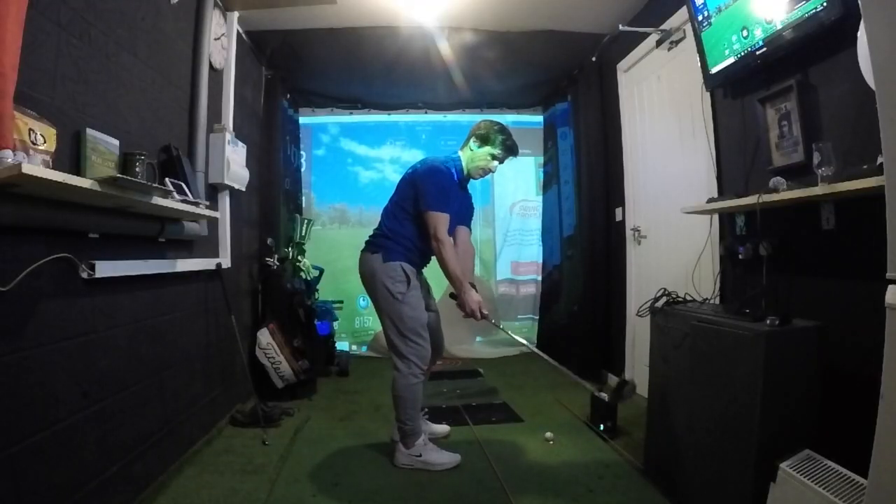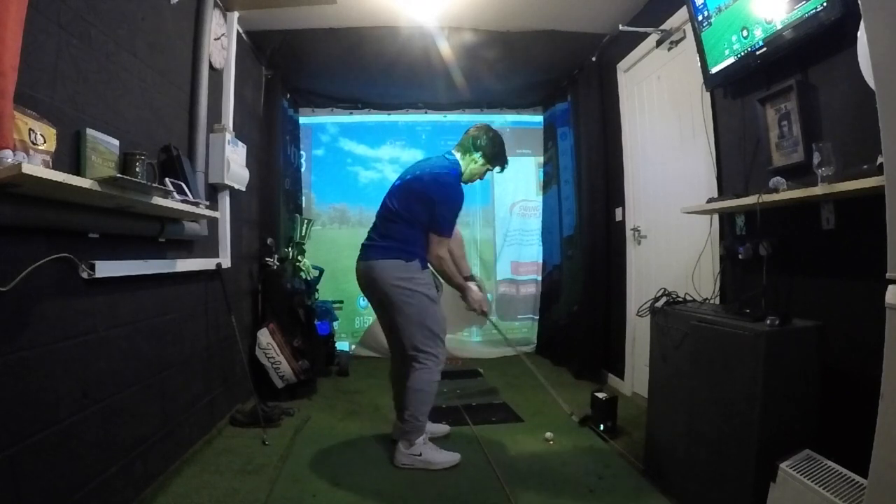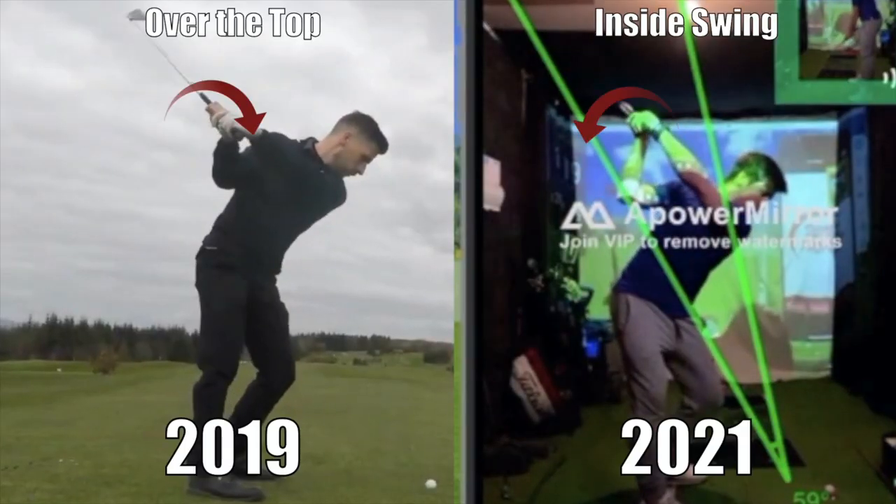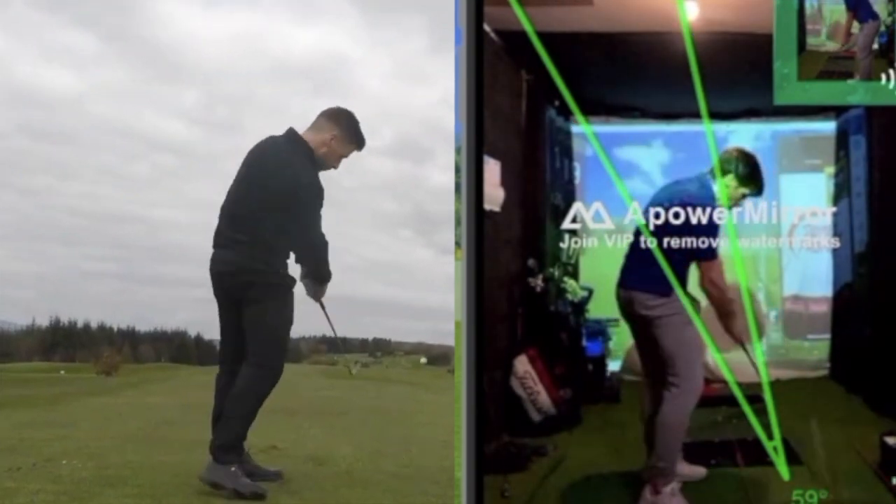I tried the free version of the app and thought it was fantastic. I've been working on fixing my over-the-top golf swing for a few months now and this app has really benefited me and helped me correct some of my mistakes. You can set the Swing Profile app up behind you like I do, or you can have it facing you — it depends on what you're trying to work on. For example, if you're trying to fix a sway in your swing, you'd want the app facing you. For me, setting the camera up behind me means I can instantly tell whether I've come over the top or managed to shallow out my swing.